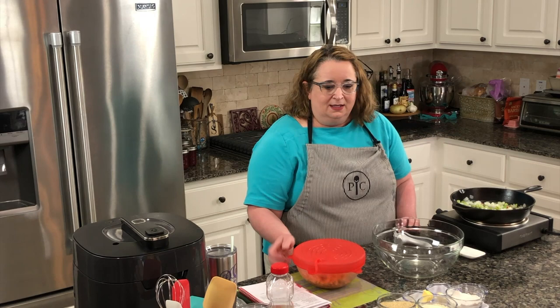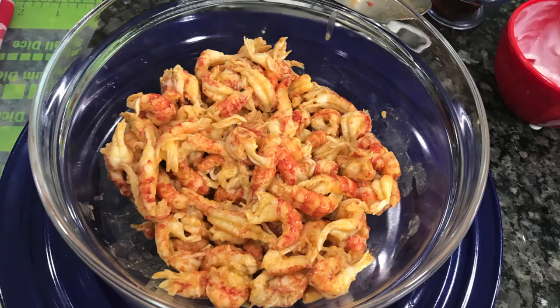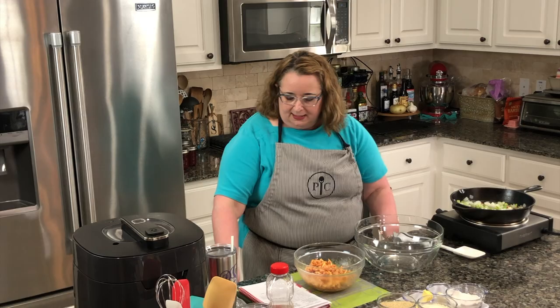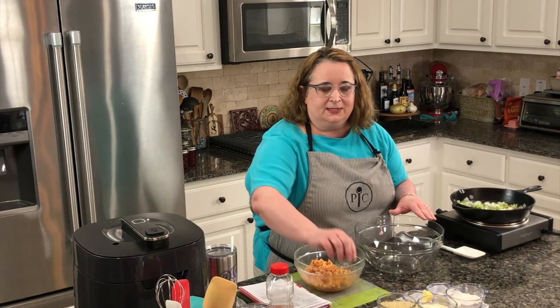While our onion, celery, and bell pepper is heating up, I have crawfish tails here already peeled and ready to go. I used about a cup in the cream sauce that I made just a minute ago, so I'm just going to use the rest of these tails in our crawfish cakes. Let's get our dry ingredients ready because we've got to make little crawfish patties.